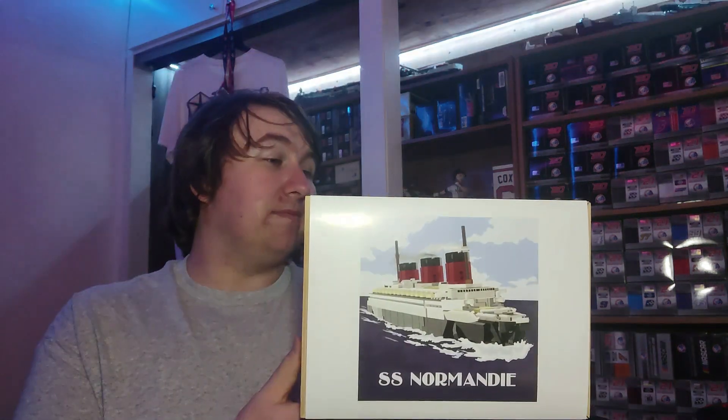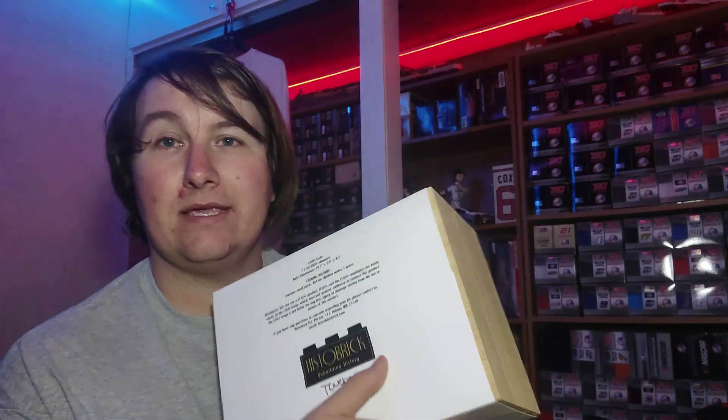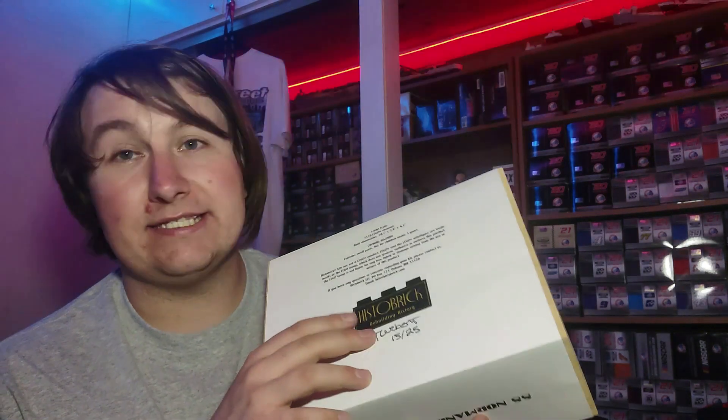Forgive me if my narration butchers the French words — I'm not very fluent with French, and I do apologize to our French watchers. So yeah, this is the SS Normandy right here. It is actually a limited edition model, limited to 25, and it is hand-signed by Tom himself from Histobricks. So Tom, if you're watching this, thank you.